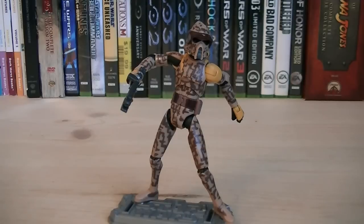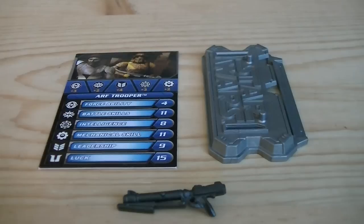Articulation includes a ball-jointed head, ball-hinged shoulders, ball-hinged elbows, ball-hinged wrists, ball-jointed waist, ball-hinged hips, ball-hinged knees, and ball-hinged ankles. The accessories for the ARF Trooper include a figure stand, a card, and a DC-17 blaster.